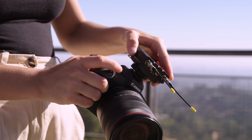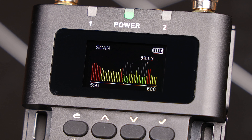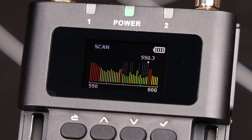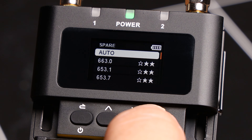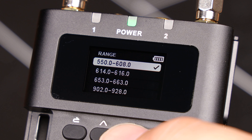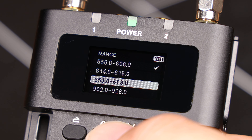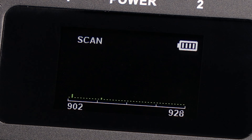From here, your devices are ready to be used, but there are a couple more things of note. If later in the shoot day you notice that range or dropouts are becoming an issue, you can always change to a spare frequency that the receiver has saved that was also clean. Just a quick reminder, all of the frequency bands are available to you. If one is giving you trouble, try out more until you get the best results.